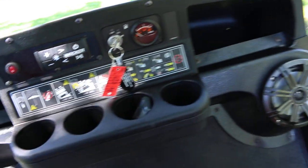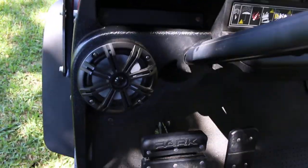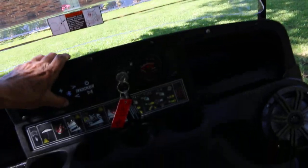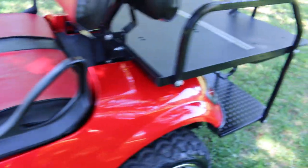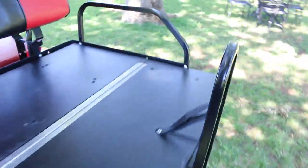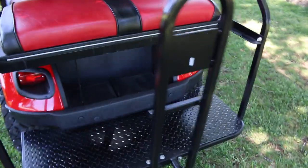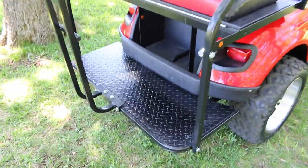It has built-in speakers and you can play music from your cell phone. Real nice two-tone black and red seats. It's got a flat storage deck on the back to haul stuff — you can use it around the yard — or you flip it up and that's your back seat. All kinds of grab handles for passengers and a nice diamond plate foot deck.